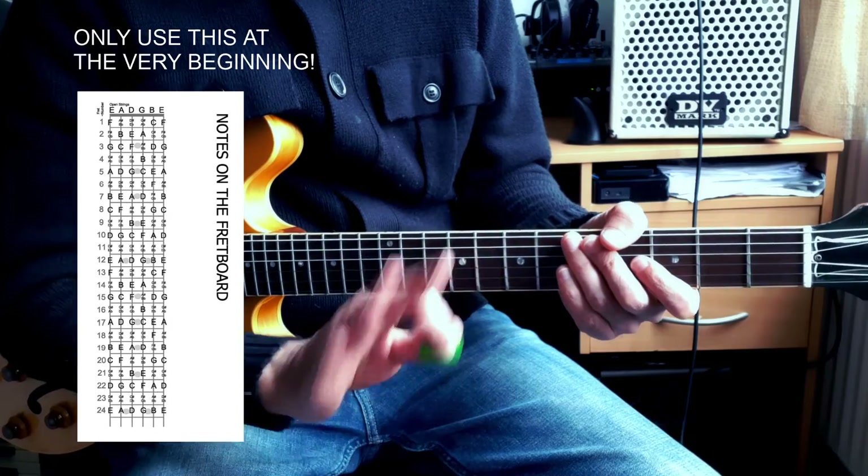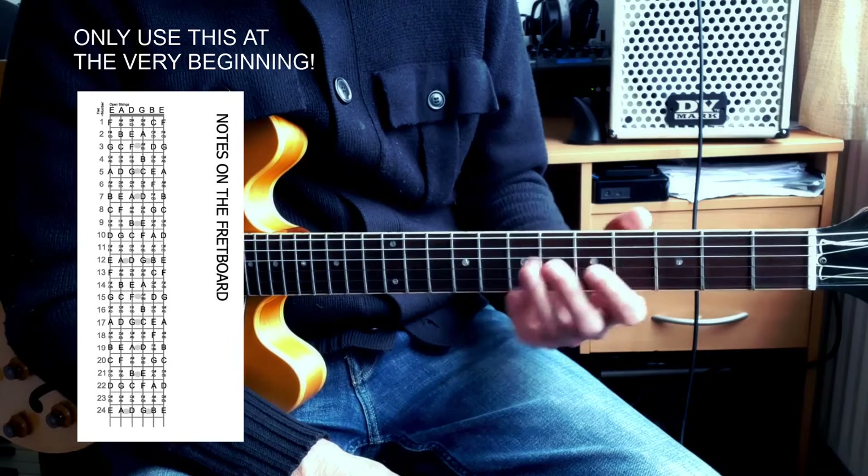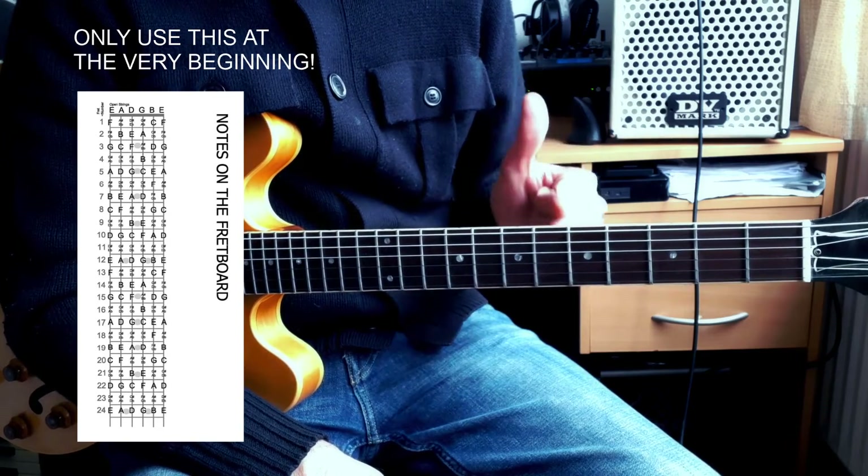Maybe it's printed out just to see what things are, but don't use them in practice that way. The idea is to learn — you have to memorize the chromatic scale.